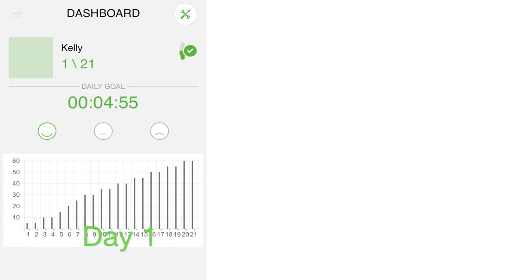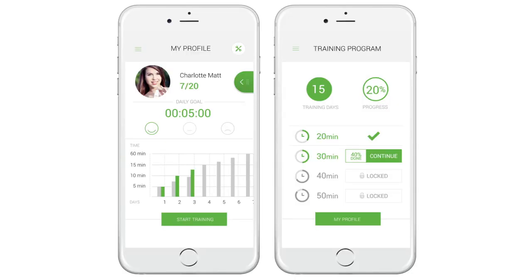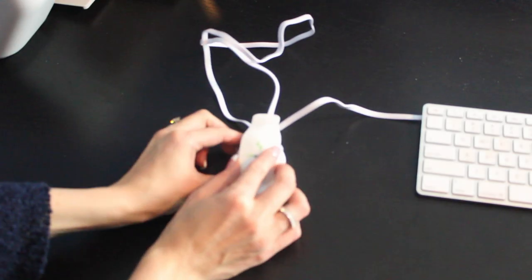Once it's attached to your back, just turn on the device and start standing and sitting up a little bit straighter. In the app you will see your progress and achieved goals. Once you have reached your daily goal, you'll see your training summary for the day. To charge the device, simply set it inside the carrier, which can plug into your computer or into an outlet in the wall.